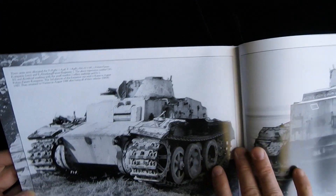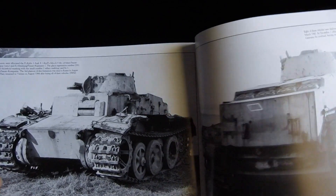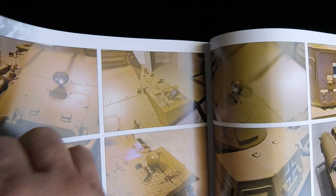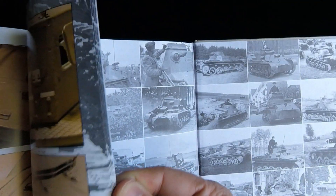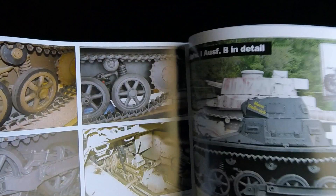That looks like an Ausf F — wow, that's got some heavy track wheels on it. That's obviously a later version. In World of Tanks they have the Ausf J, which is about impossible to kill at Tier 3. The in-detail parts look like they are actually reference vehicles, showing a range of photos — probably including some interior photos, parts of the interior, engine detail, and mostly external shots as well. Very interesting stuff.